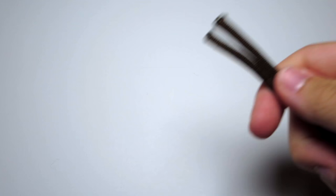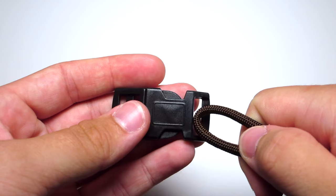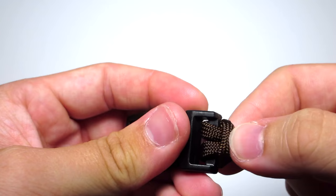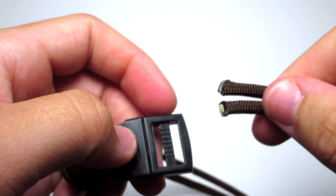The first thing you're going to do is take your cord and find the center of that cord. You're going to run that loop down through the buckle, then pull those two strands through that loop and tighten that. Then you're going to run those two strands down through the other end of the buckle.